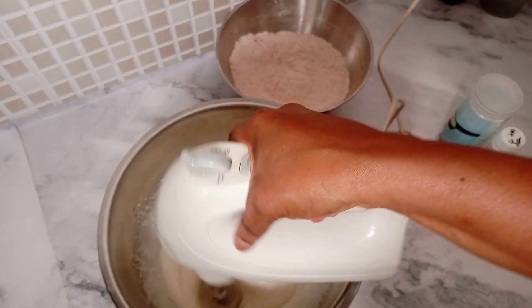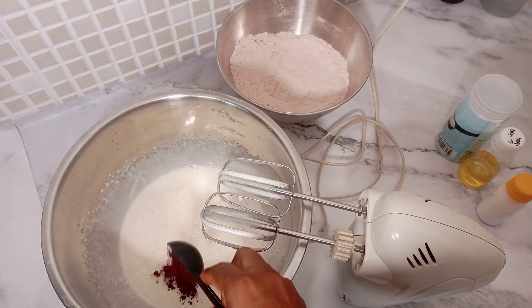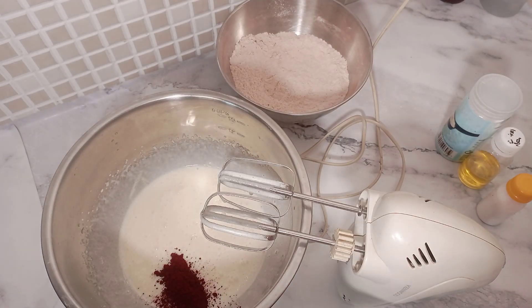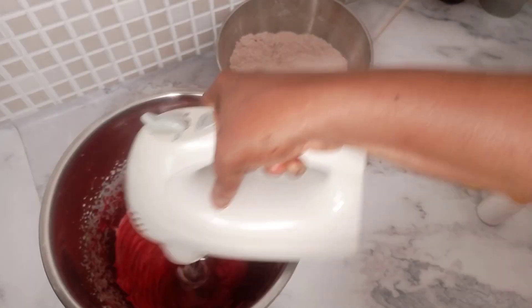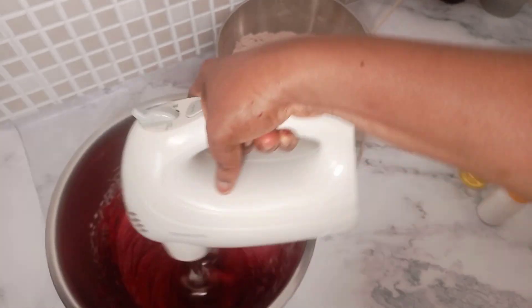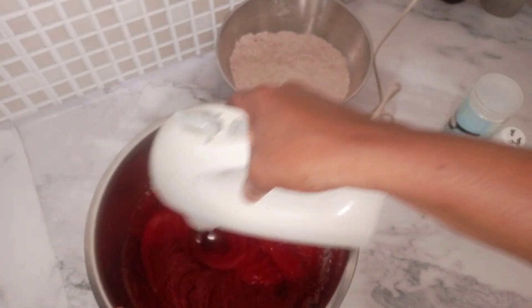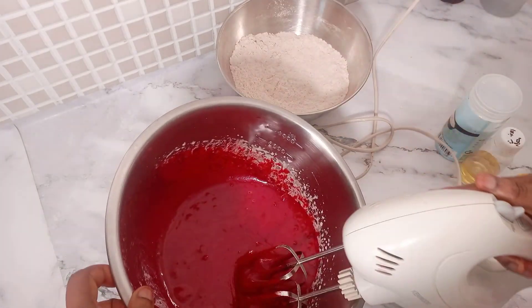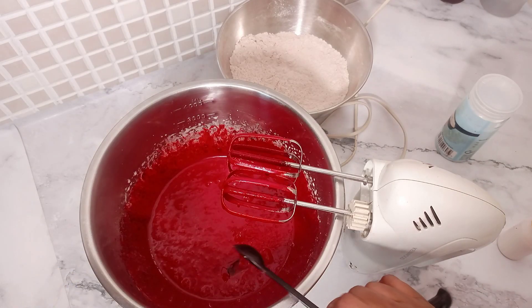After the oil, we'll be adding our food coloring. I'm using a powdered food coloring, which is why I'm adding it at this stage — so it can cream and blend well into the batter. The type of food coloring you use will determine the end result of your cake, so it is advisable to get a very good red food coloring, especially one specifically for red velvet cake. You can see the color we have now.